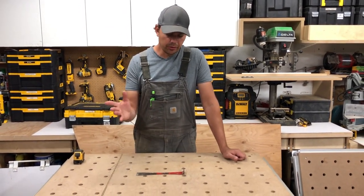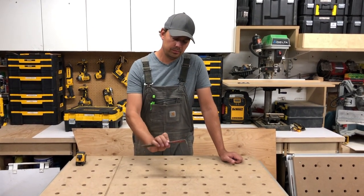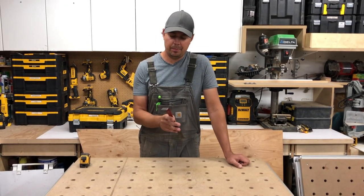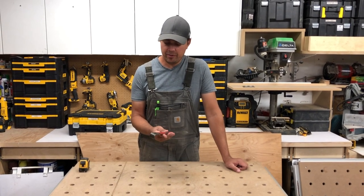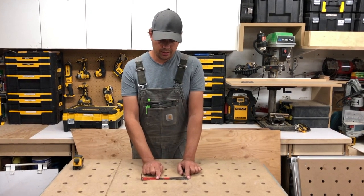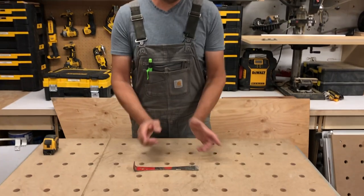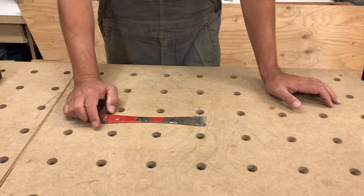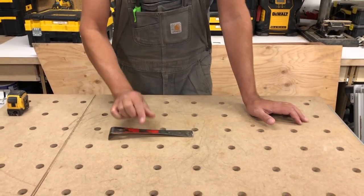So for all you newbies out there, get yourself the red bar slash pry bar. You can buy them on Amazon, at paint stores, Home Depot, Lowe's, Rona — all those places. Everybody has them and there are multiple different versions. There are some smaller ones which I find are not the most useful — I never really used the small ones. But this seems to be my go-to for pry bars on the small scale.